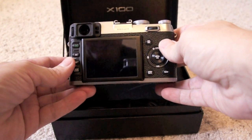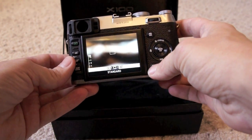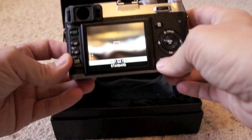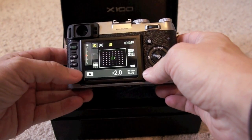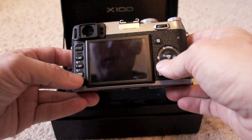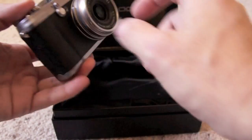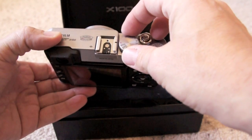On the back — I'm sure you've seen many YouTube videos of this camera already — you can have different display modes. You can have your info screen so you can see how your camera is all set up. You can choose to just use it as an EVF or an EVF with some details. When you put your eye up to the viewfinder, you can change between the EVF and the optical viewfinder by pushing this button here. You have your shutter speed dial and aperture priority mode.